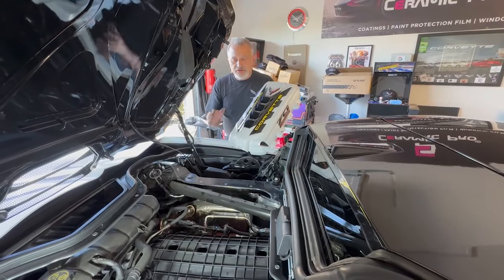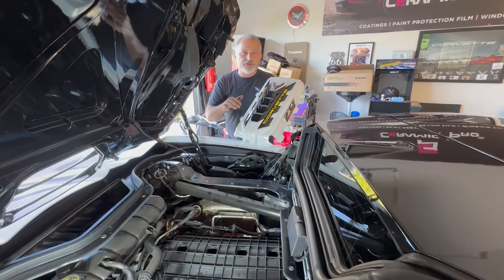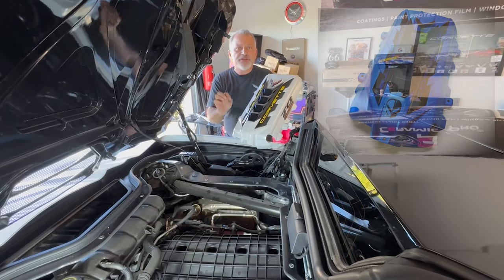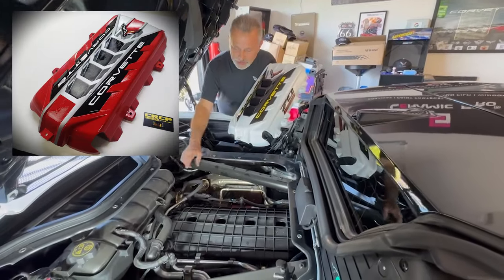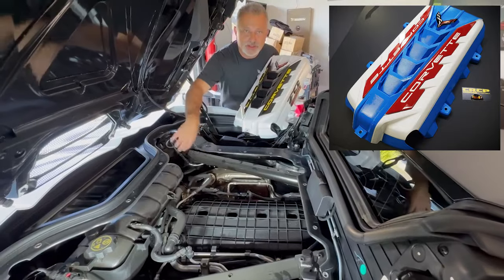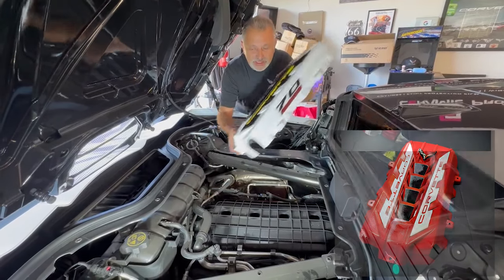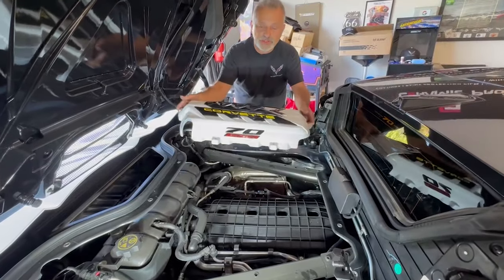Now we're going to go ahead and put this cover on. The cover isn't that hard to do, but for those of you who've done it on a coupe, there's a little more to it on a convertible to avoid messing up your top or the engine cover. We're going to take the coolant tank — remove the two bolts on each end — and lift the tank up and out of the way. That frees this area so we can get the cover down in there, because we've got to tuck it down and then get it to go in like so.